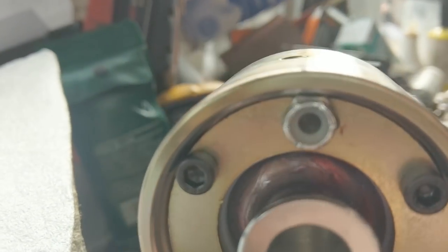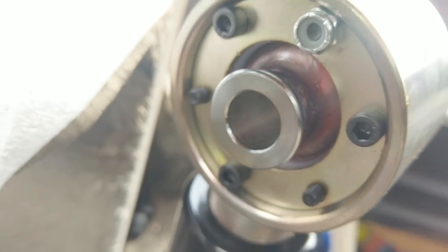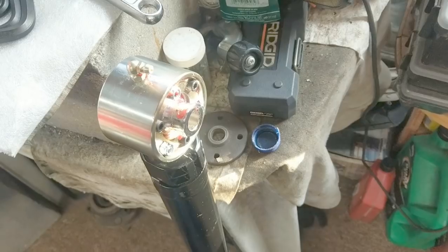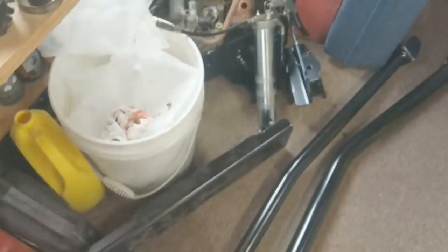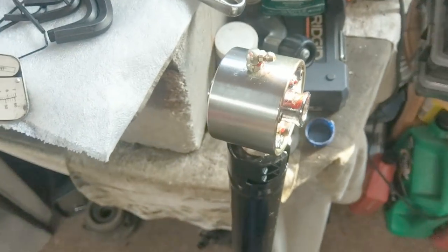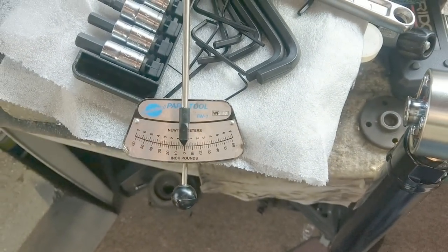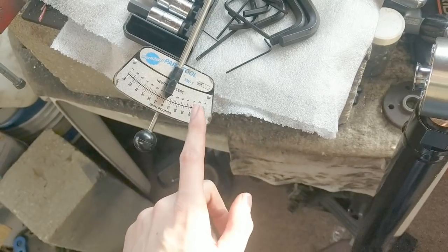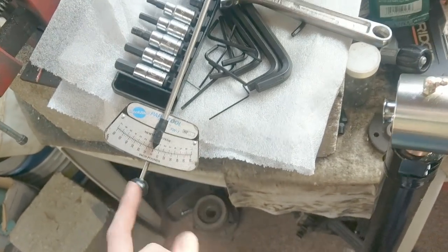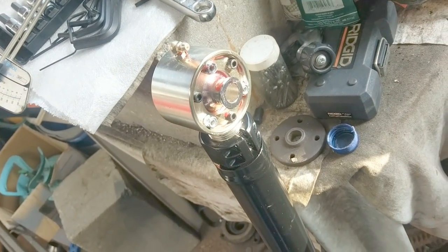Pro tip: there's no clearance to get a wrench in to spin the nut, so you tighten the bolt into the nut because the housing holds the nut in place. Tighten all to 50 inch-pounds, then all to 65, wait five minutes, then tighten all to 65 again because the grease has to move around. Fill it chock full of grease. That's one down.